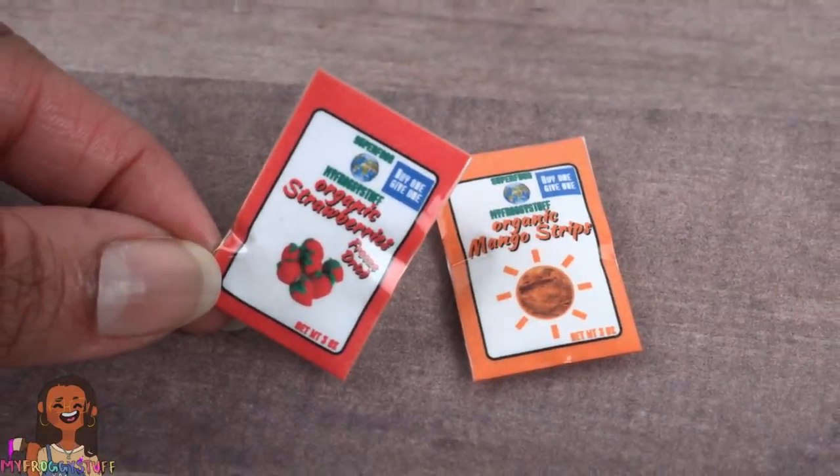Then fold over the top tab of tape to close the bag — now the dolls have a variety of fruity snacks.